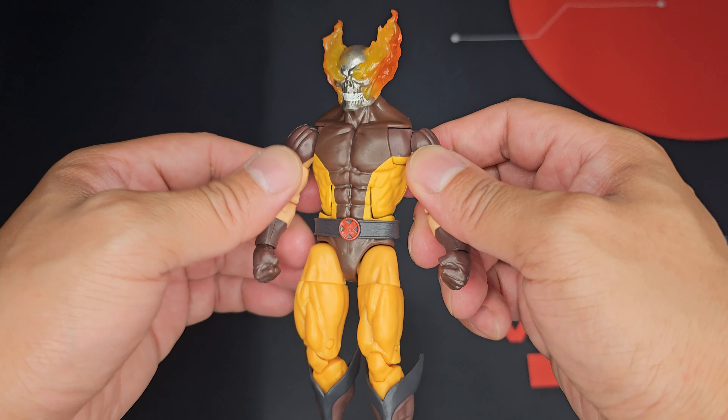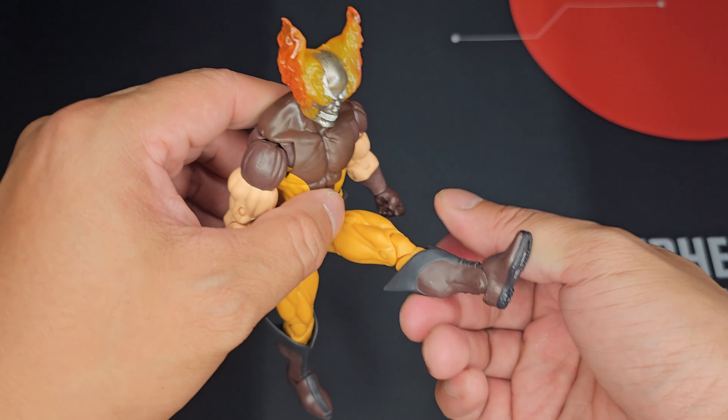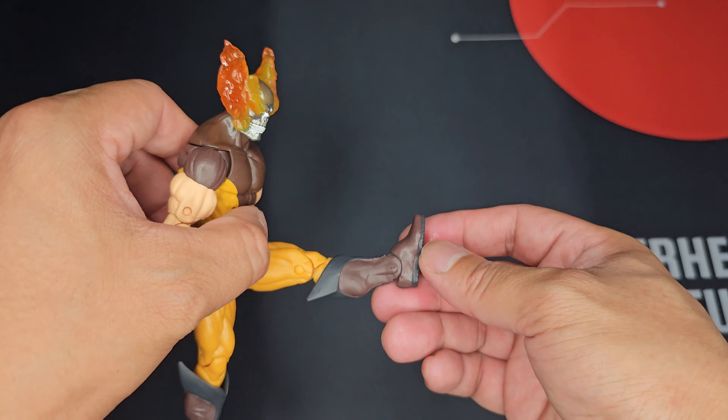Helvarine the Weapon of Vengeance from Marvel Legends is here and it's looking pretty sweet. So let's take a closer look and see what his set has to offer. Hey, what's up guys and welcome back to the channel. We'll be taking a quick look at Helvarine's Weapon of Vengeance box here.